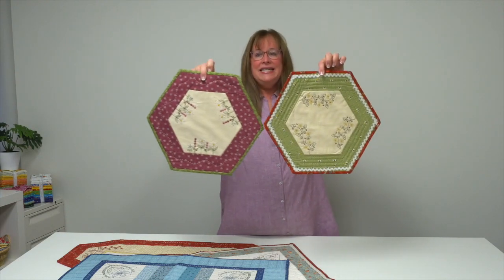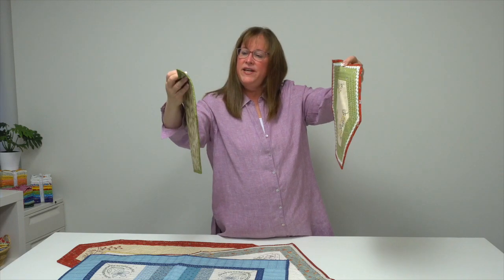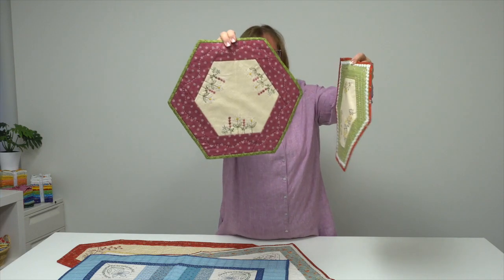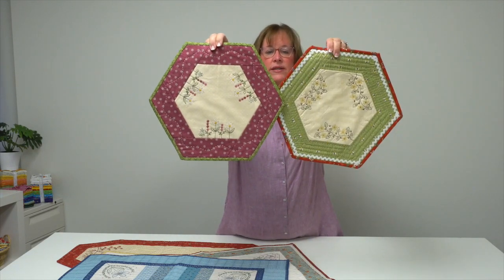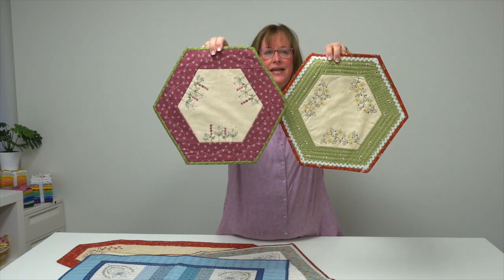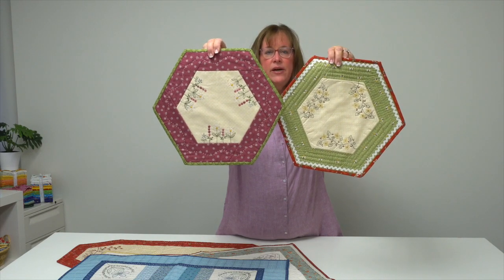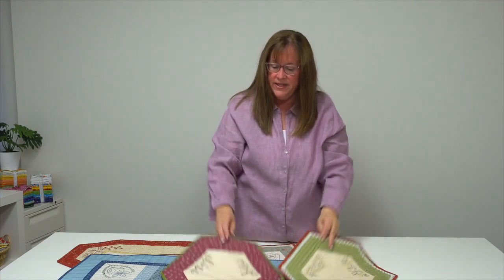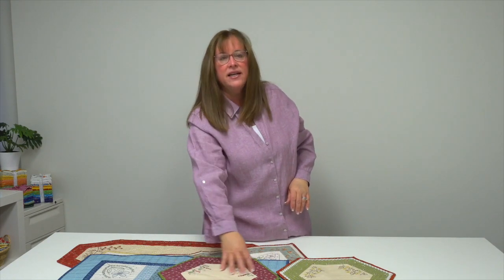Last but not least, there are these little hexagonal mats featuring two different designs. This one has flowers running along the bottom and this one has sort of a leaf and buds design. If you're looking for something to decorate your tabletop with that's a little different shape than a square or a rectangle, these hexagons are a nice shape.